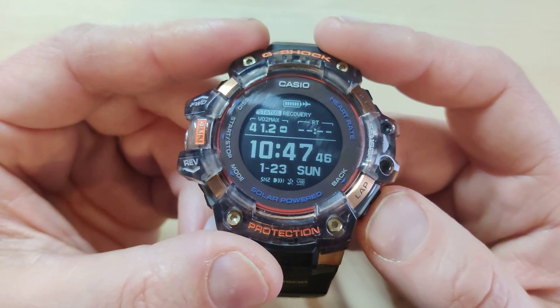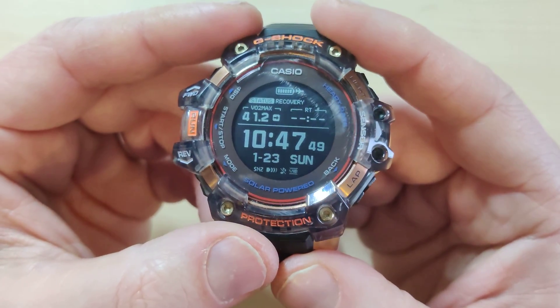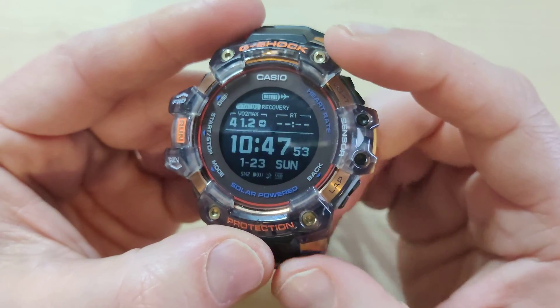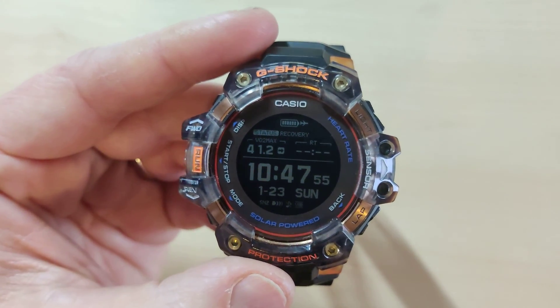Thank you very much. If you have any questions or any other videos you'd like me to do about this watch, please let me know. I'm going to go and clean it now because it's really filthy. Thanks again for watching.